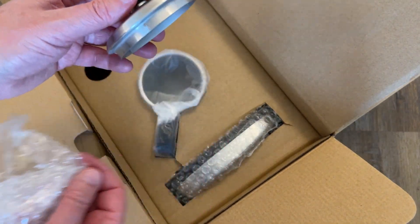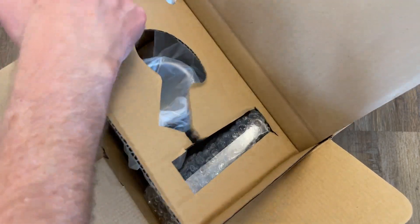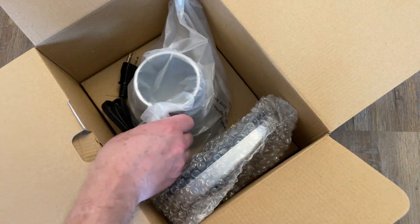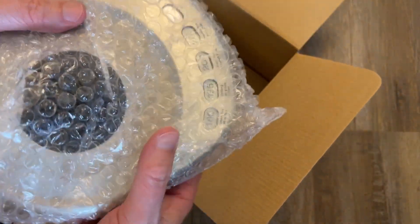Let's see, there's the lid. Let me open this thing up — pull this out. There's the base for it right there. Let's pull this out.